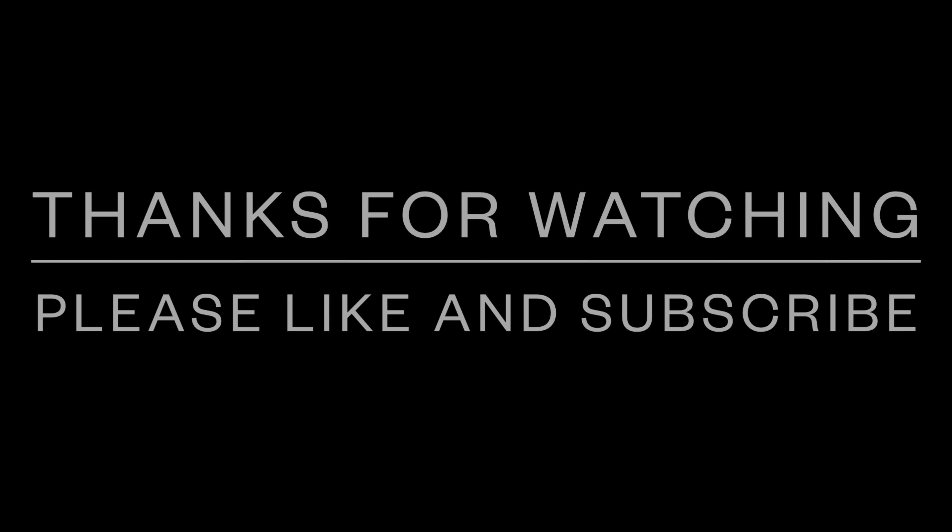I think that about wraps up this video. Once again, a massive thanks to the guys at box.co.uk for sending me the drone. If you have liked this video today, then please give me a thumbs up, and if you'd like to see more of the same in the future, make sure you hit that subscribe button. Thanks very much for joining me today — hopefully I'll catch you guys in the next one. Bye for now.